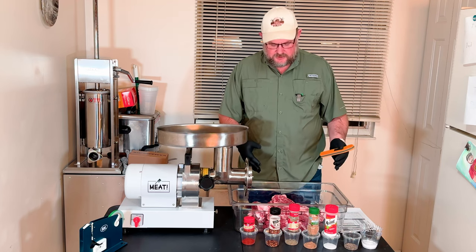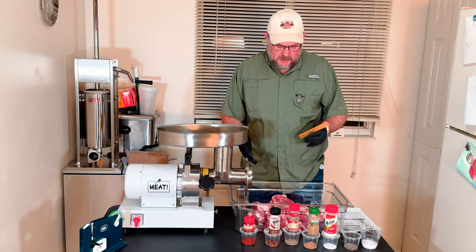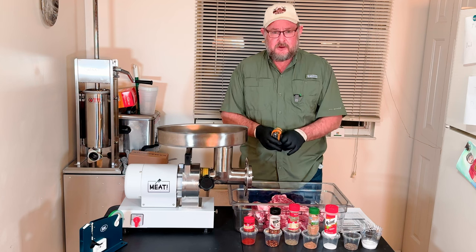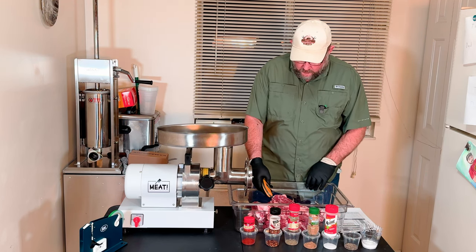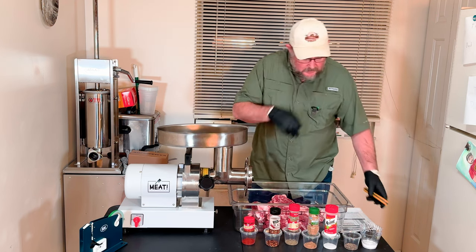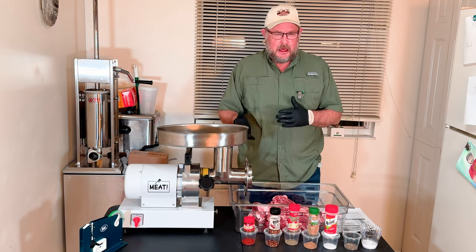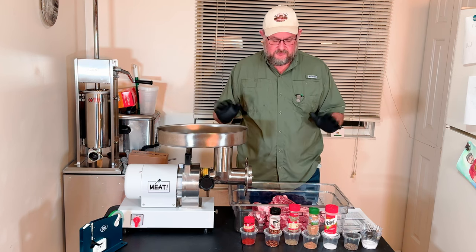We pulled our meat out of the freezer, and this is 100% pork. We got five pounds today with about a 75-25 mix of fat from the pork butt itself. We placed it in the freezer for 45 minutes and we're down to 34, 33 degrees — just perfect for grinding. We're gonna start on a coarse plate, then move over to a medium plate, and that's where we'll end.